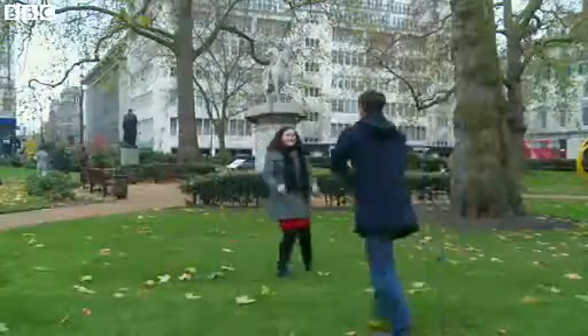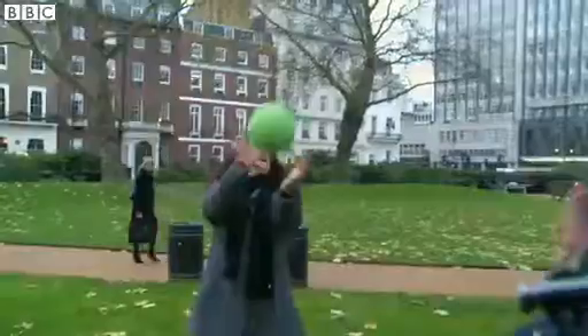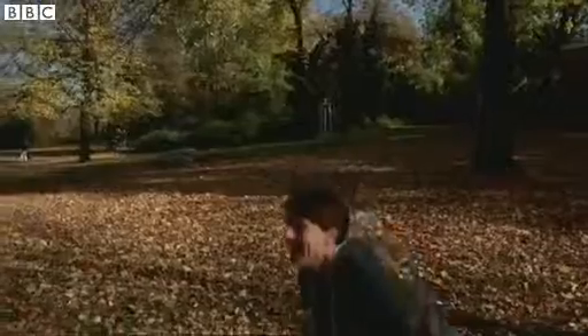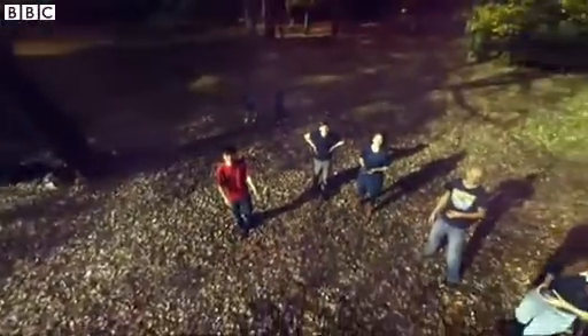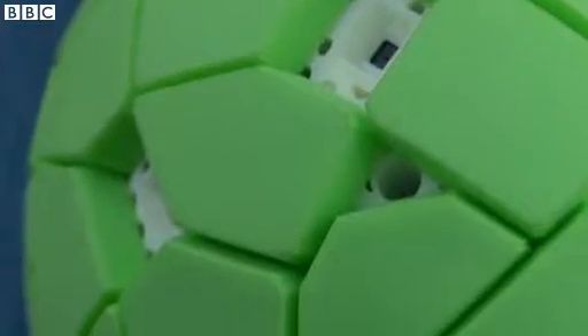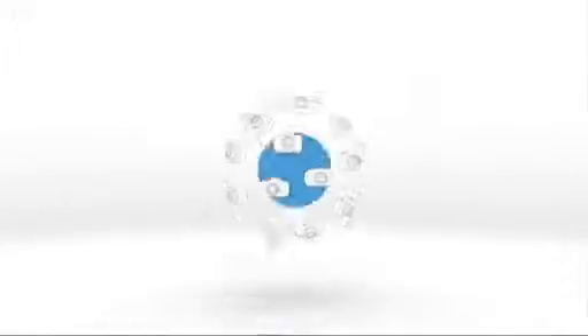This isn't your average game of catch. This is the Panono camera ball. When thrown up into the air, it can take stunning photographs that can be explored in every direction. The sphere is covered by 36 tiny 3 megapixel cameras which, once airborne, simultaneously capture individual images.